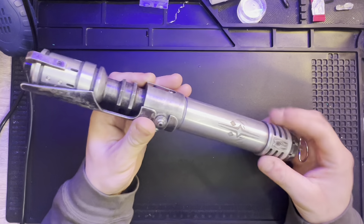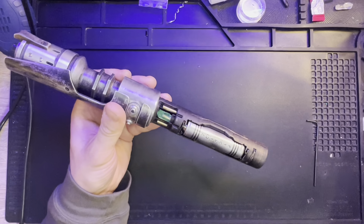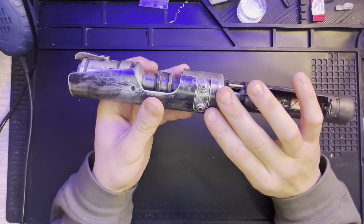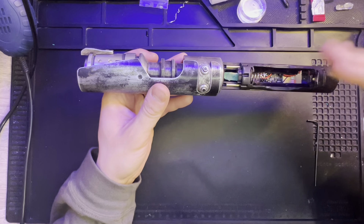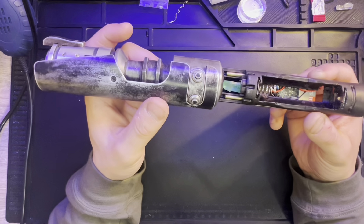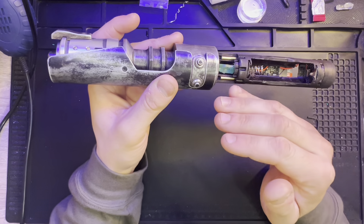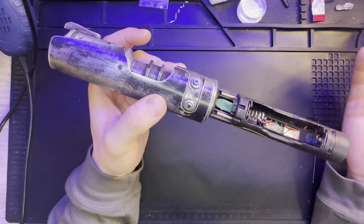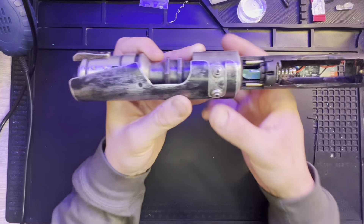One challenge I tackled with this hilt that I haven't done with any other hilt is these buttons. They're not just positioned vertically within the same plane — they're offset and along the outer diameter of the hilt. I took a guess designing in Fusion 360 and figured they were 45 degrees off from each other, and it happened to be right. That obviously makes sense from a design standpoint for the machining process, so these buttons work pretty well.